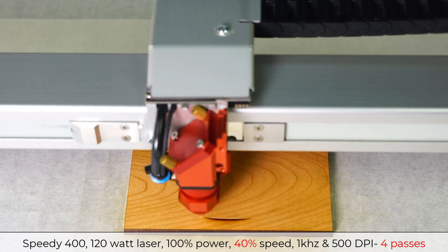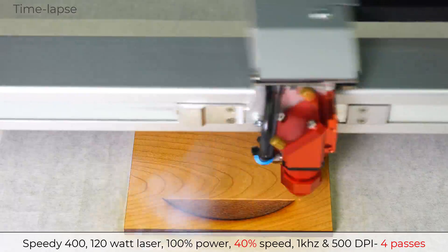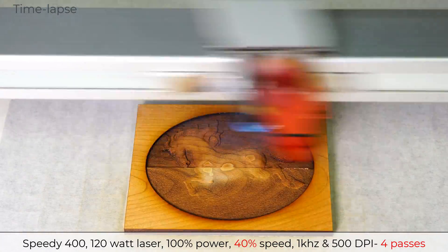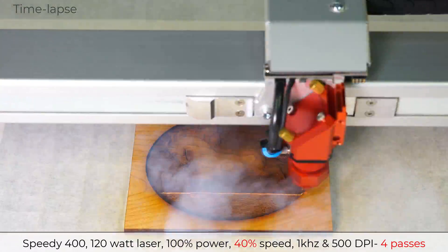I will now rerun the same 3D image at 100% power, 40% speed, 1 kilohertz at 500 dpi, and relief mode with four laser passes.